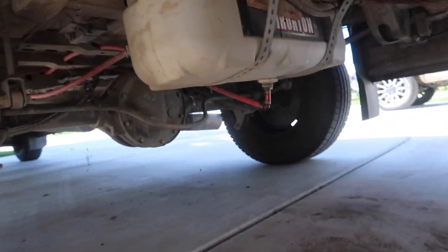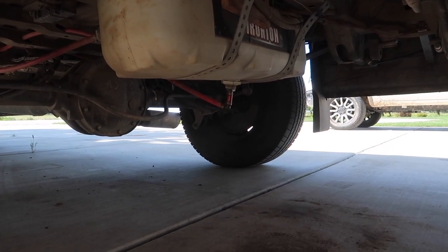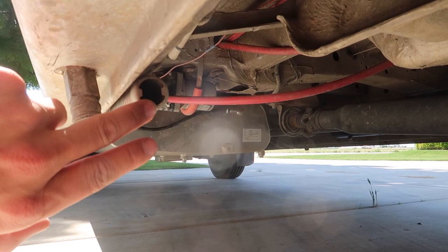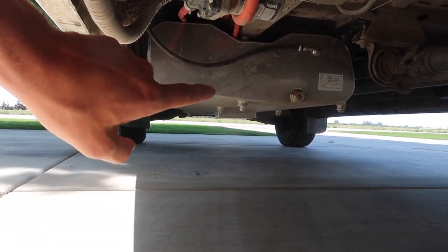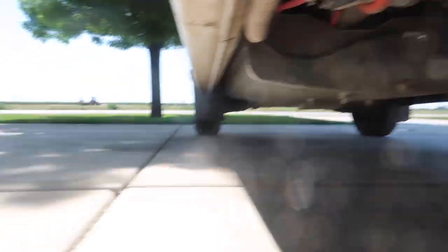Let me show you guys the underside of the van. This is the water tank for my shower — it's actually just a weed sprayer container for the back of a four-wheeler. Right up here is the water pump for the water heater. This is the exhaust for the cabin heater, and right in front of all of that is an aftermarket 47-gallon fuel tank. The stock tank is about 23 gallons, so with this 47-gallon tank I can go a whole lot farther.